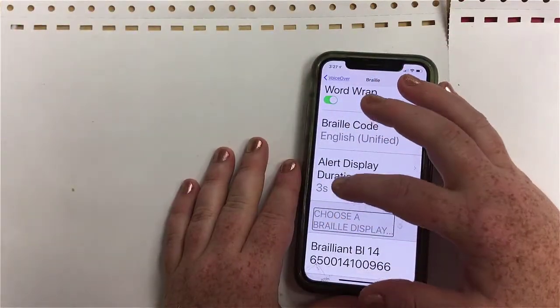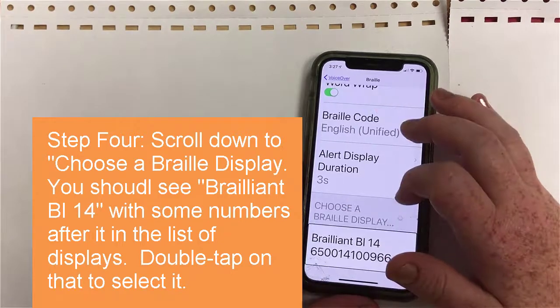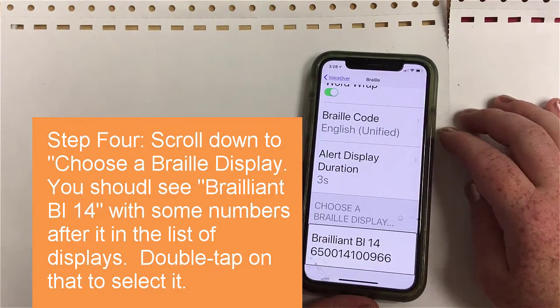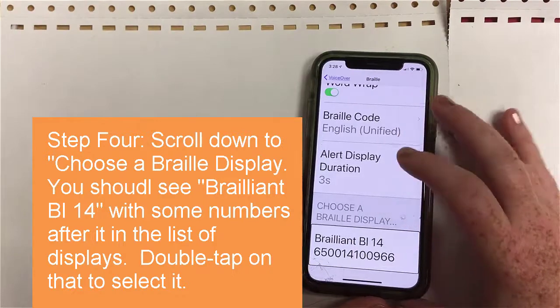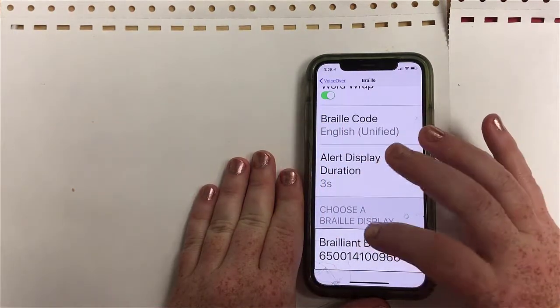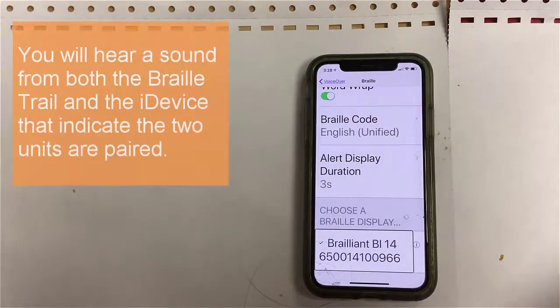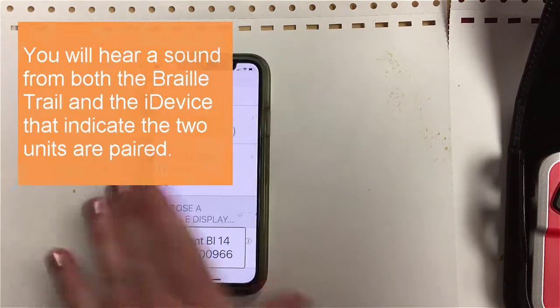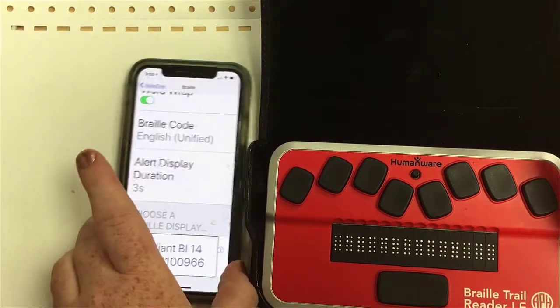What I need to do now is choose a Braille display. Because my device is already in terminal mode, I'm going to select it — I know it's the right one because it's the only Braille display I have in proximity and it's the only one that's turned on. I'll go ahead and open that Braille display option and it will allow me to pair it. If you heard that little beep, that selected my Braille display.